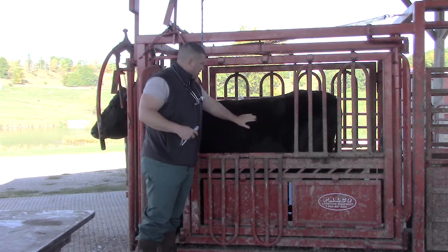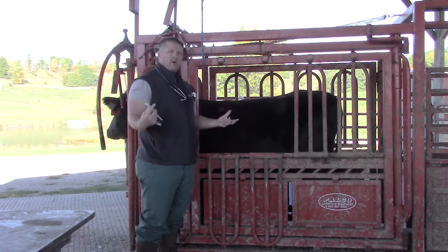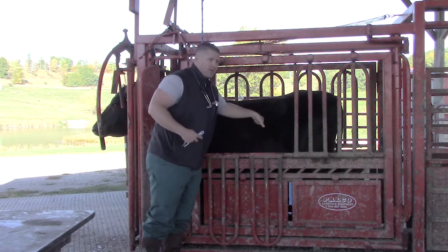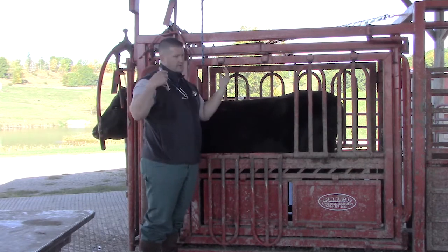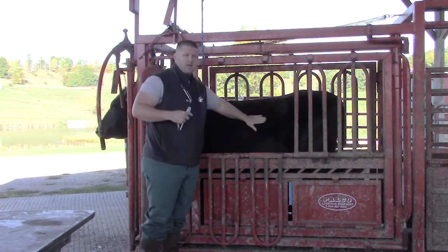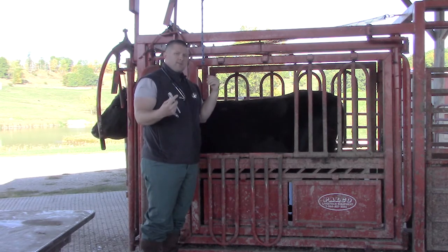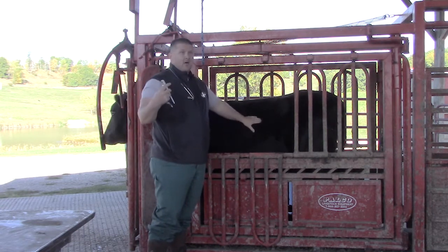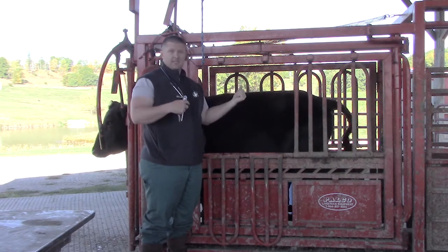We can also look at her rumen, which is on the left side of the cow — the big 55-gallon fermentation vat where all the grain and feed goes. When you push on it from the left side, it should have a nice doughy feel. If you put a stethoscope on her side and listen to her rumen, it sounds like a thunderstorm as it contracts — and it should do that two to three times per minute in a healthy cow. Gut fill is a great way to tell if that cow is eating, especially in pasture-based cows where feeding behavior is harder to observe.